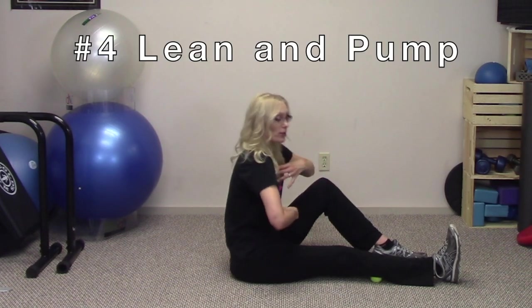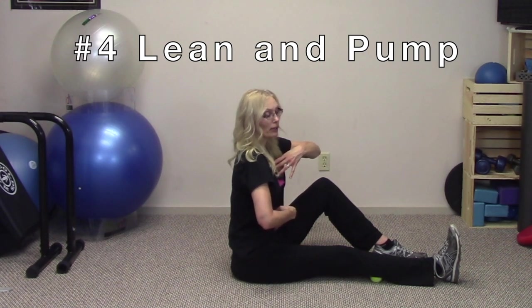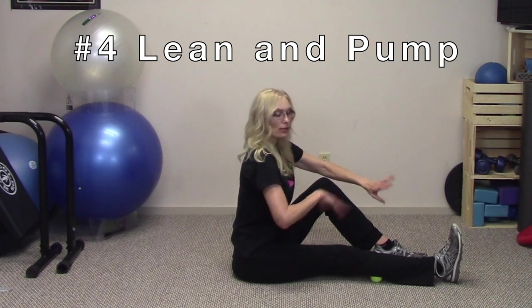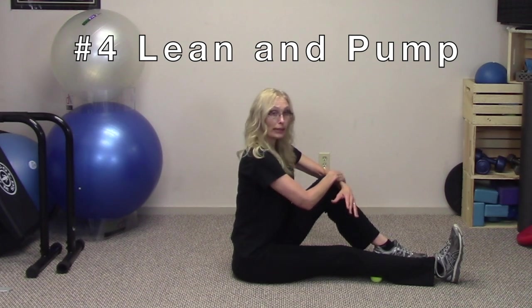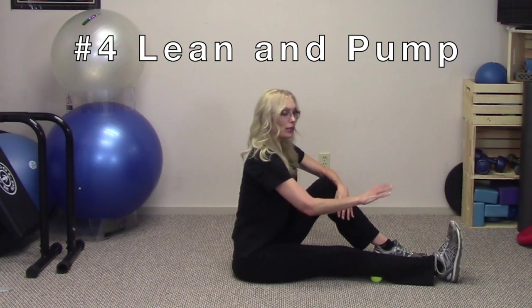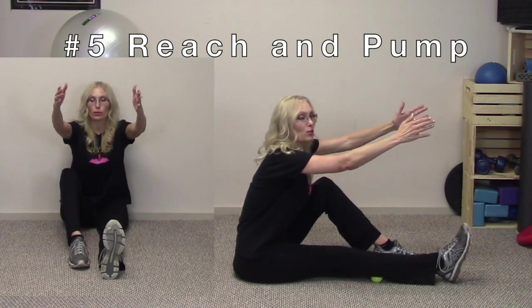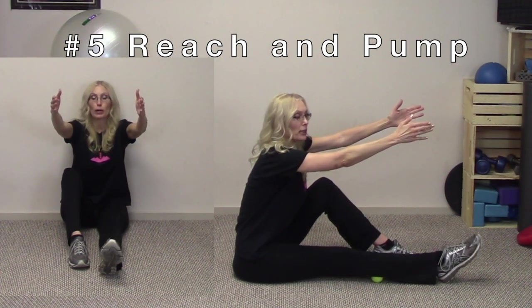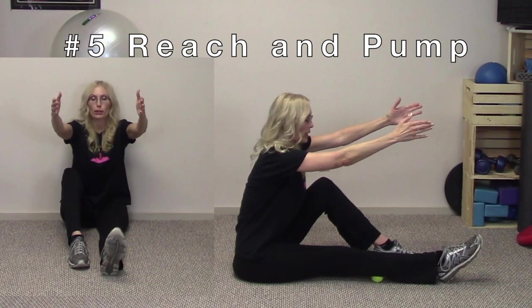The next thing we're going to do is start to lean forward — not rounding forward, because that's not going to help. I want to lean forward nice and straight, and that's all. If you want, you can hold on to your knee, just pulling yourself forward a little, and then pump: point and then pull. When I teach my classes, sometimes I'll have my students raising their arms and lengthening forward — point, pull.